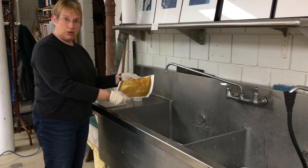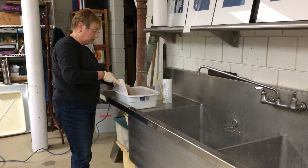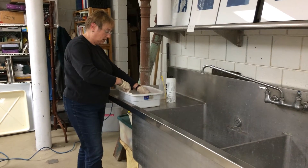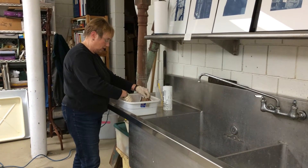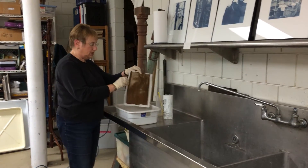My next step is to put this in the fixer. It stops the developing process and it also brings up the highlights a little bit, so the print turns a little bit darker as you can see here.